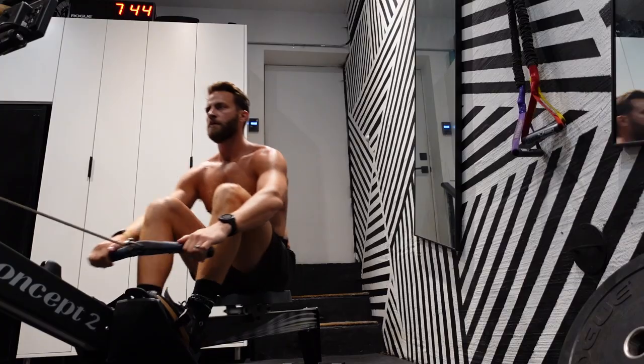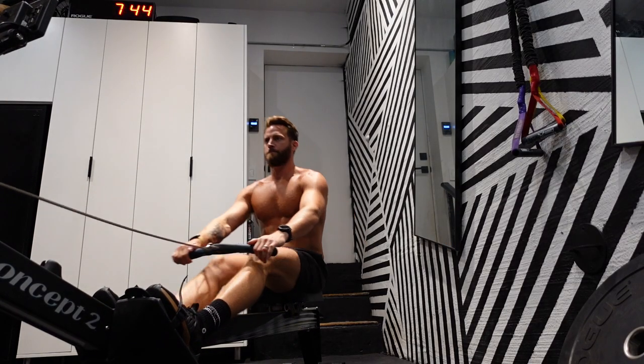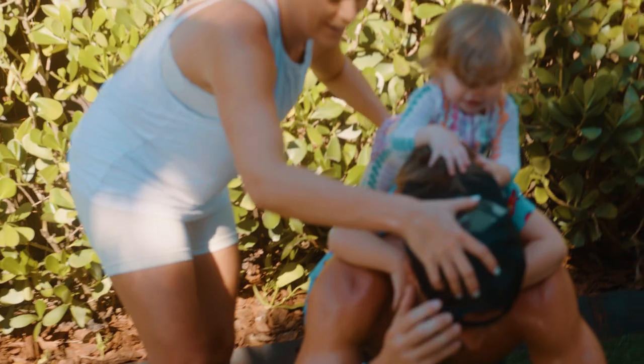That way I didn't have to worry about travel time, getting in and out, or sharing equipment with other people. It also allowed me to build a program that really fits into my lifestyle and the equipment I have here. So I think the person who's got a really busy schedule, maybe doesn't have a lot of time to commute to the gym, has a little bit of space in their house or garage, and maybe has a family they want to spend more time with — the Home Garage Gym is exactly for you.